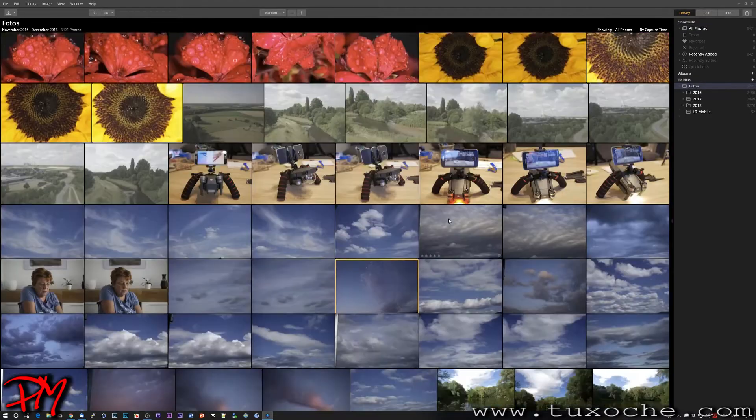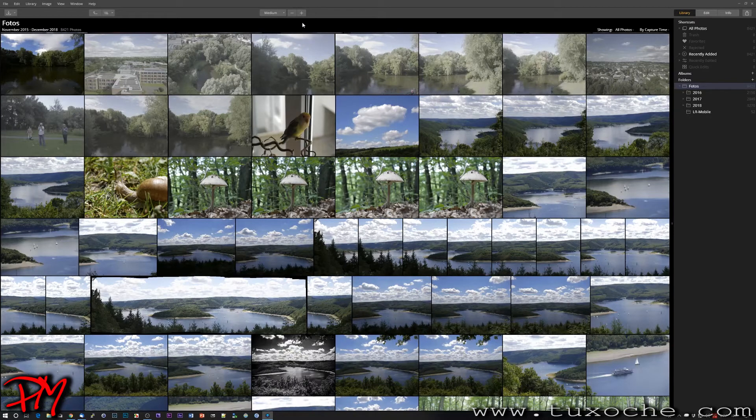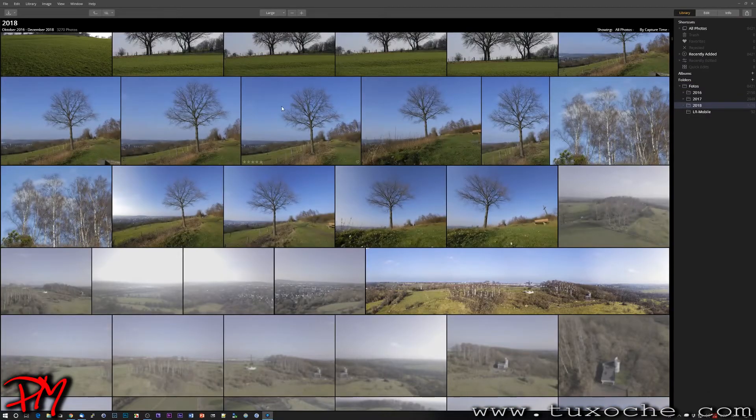Going back to the photos view, it seems to load a little faster the second time. You can enlarge the size of the previews, but it takes a while for them to display sharply. Speeding up this preview rendering would be a good task for the next update from Skylum.